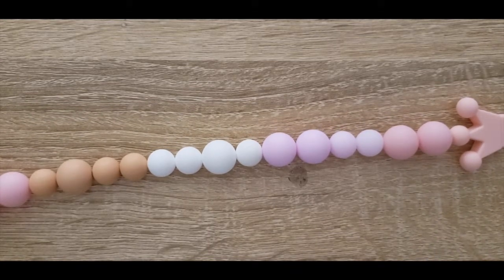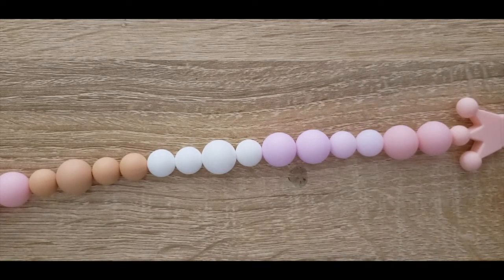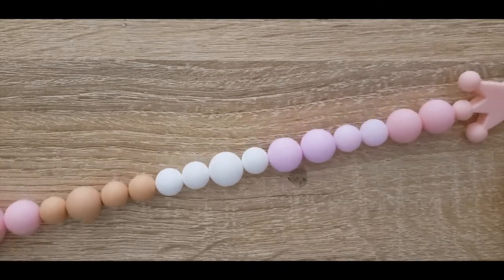I did get this idea off of a blog post that I found online, which I will link in the description box below, but I did take a little bit of my own liberties — got my own colors, did my own designs and things of that nature. Honestly some of her things are super cool, so if you want to see some other really fun design ideas definitely check that out. She's very talented and her stuff is super easy to follow. So with all that said I'm going to show you today how to make three different kinds of baby teethers.